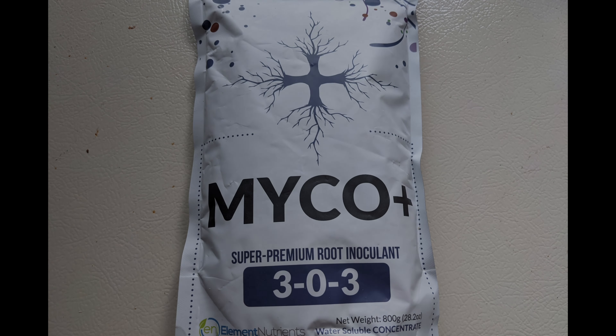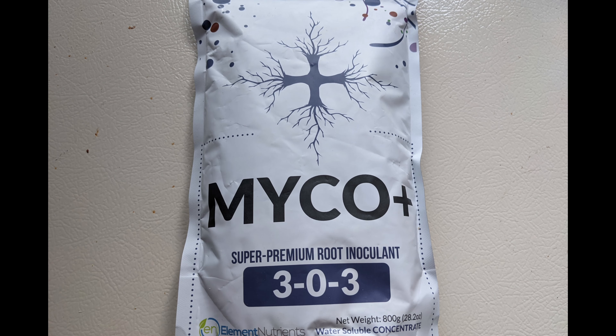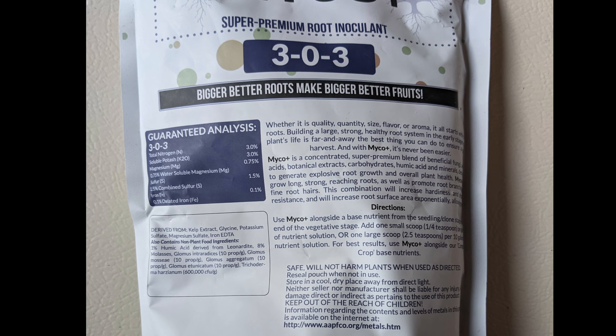Howdy, this is John. I'd share with you my experience with this wettable type of mycorrhizae fungus.